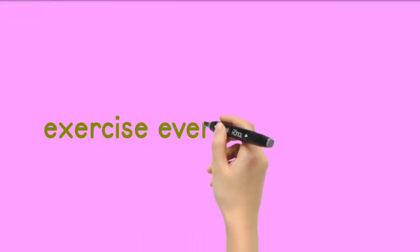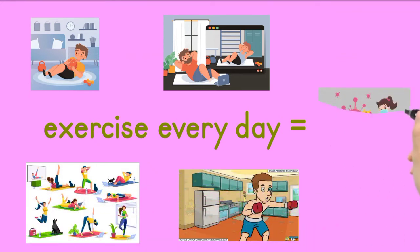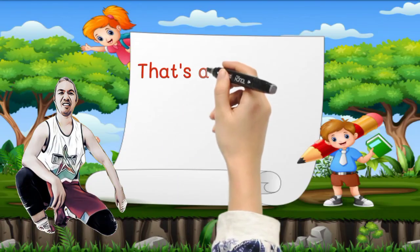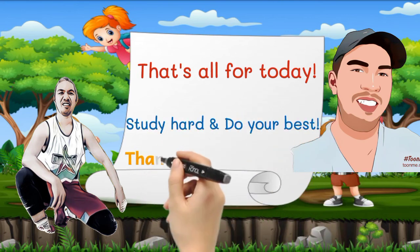That's all for today. Always eat healthy foods. Do some exercises. Study hard and do your best. Thanks for watching.